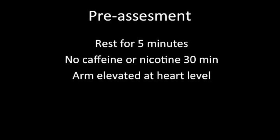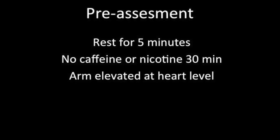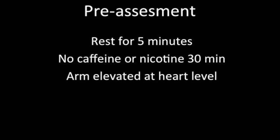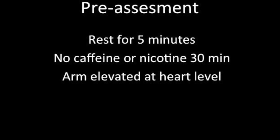Before beginning your assessment, make sure your client has rested for at least 5 minutes. No caffeine or nicotine should be ingested by your client 30 minutes prior to testing, and their arm should be close to heart level at all times.